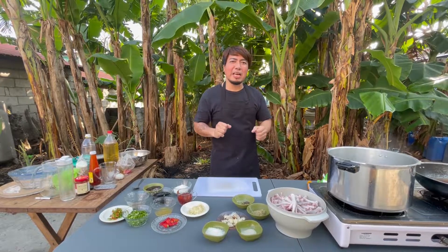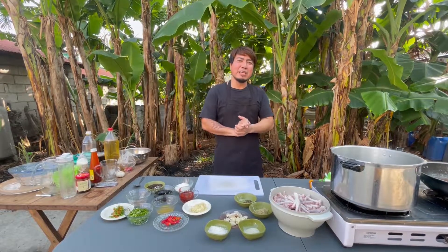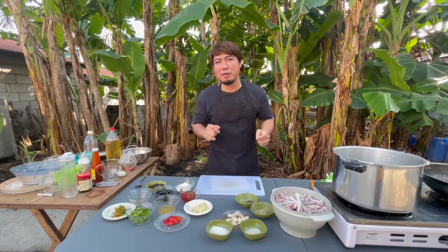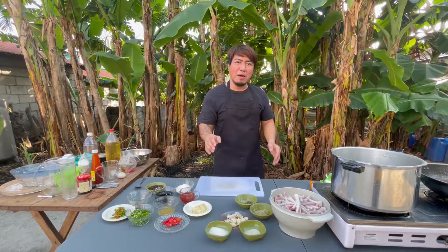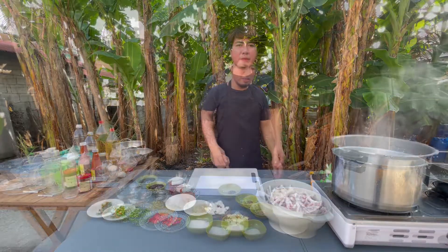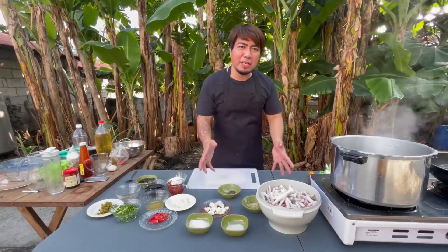Welcome sa Panlasa Natin To. Muli narito tayo para magluto ng spicy crispy chicken feet. At para sa kumpletong mga sangkap at tamang procedure, panoorin mo to. Narito ang ating gagamitin sa pagluluto.